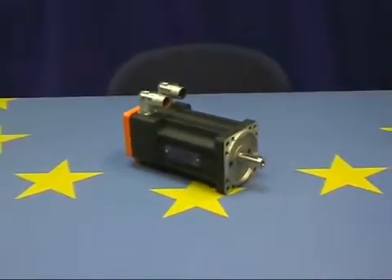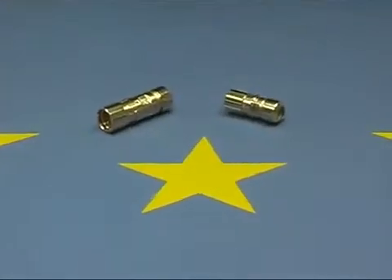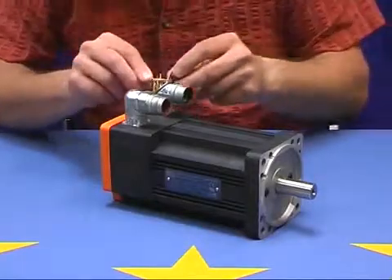The wiring of the server drive must be done differently for the M23 signal connectors and the LS1 power connectors. Let's take a look at the assembly of the A3 angle base signal connector.